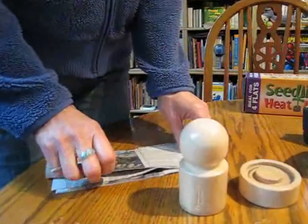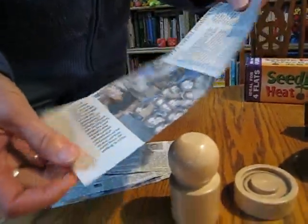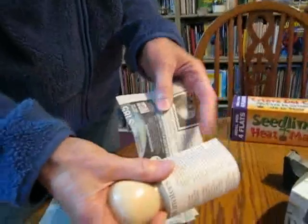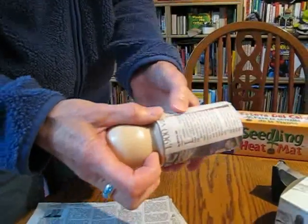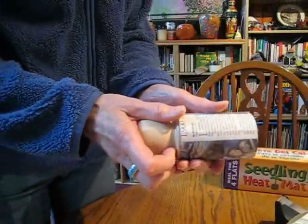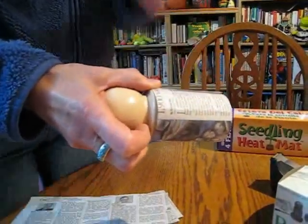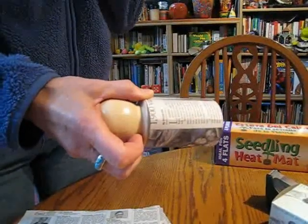What you do is you take a piece of 10 inches by three and a half inch newspaper — just plain old newspaper. You roll it and wrap it around the upper part. Do not do it tightly because it'll be hard to get off. I like to put a little piece of tape on there because if I don't, they do seem to fall apart.